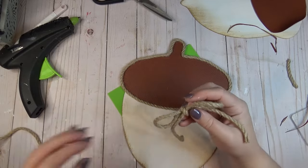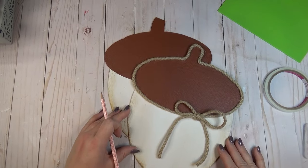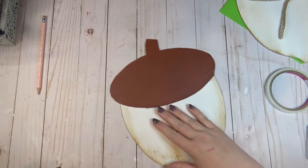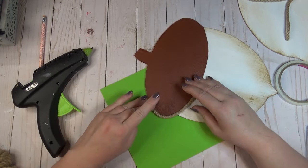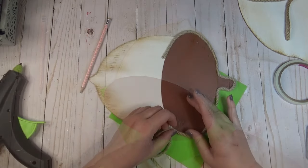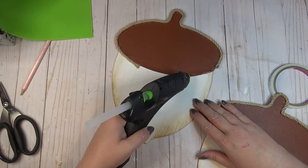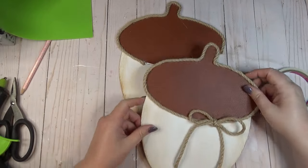I tied a simple shoelace-style bow out of the same nautical rope and hot glued it right into that gap. I wanted my acorns to stack on top of each other, so before adding the nautical rope to the second acorn, I laid my first acorn down where I wanted it and used a pencil to mark where the rope should start and stop so it wouldn't lay underneath the first acorn and create a gap. I added hot glue along the edge between my two pencil marks, then used a good amount of hot glue along the edge and center to slide the first acorn into place on top.